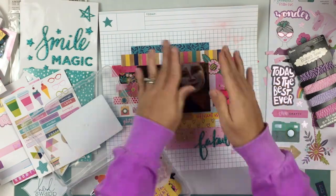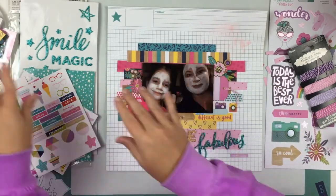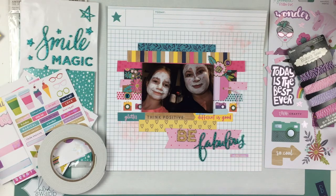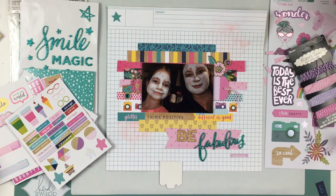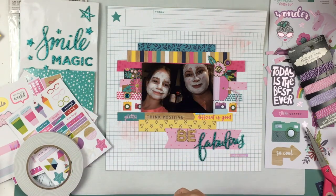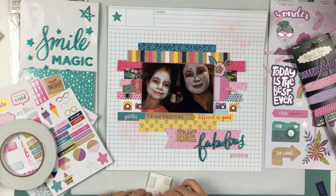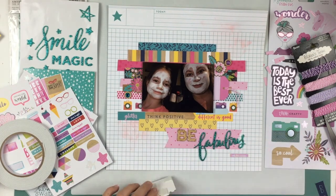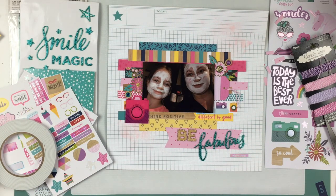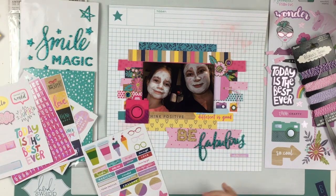Now I'm going to use this little fun camera which is like interactive — when you move it, it says 'snap.' I just thought that was super cute, so I wanted to use that — it's so much fun. I'm going to pop that up on foam tape because the photo is popped up and I want it to sit nice. That is super cute — when you move it, it says snap.